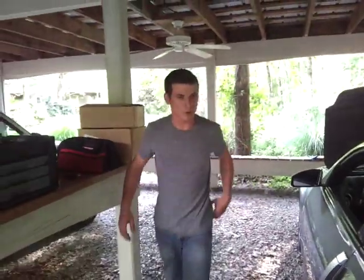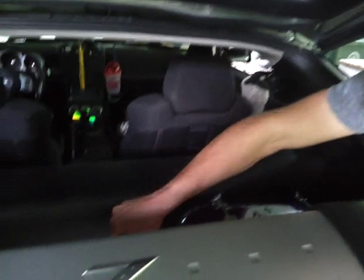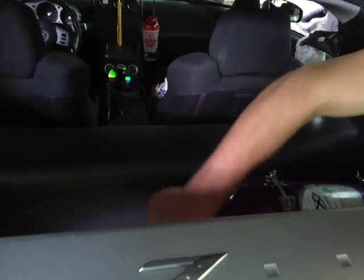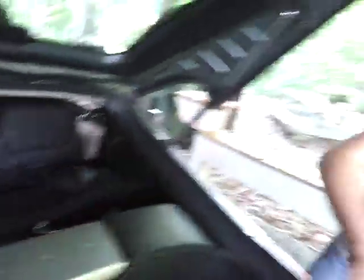Alright, we do have a leak, so we are gonna go ahead and cut that bottle off. We do have a leak coming from the top. That's why we inspect everything before we just go ahead and run it.